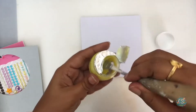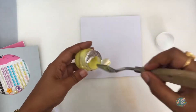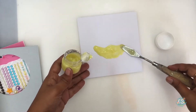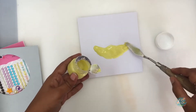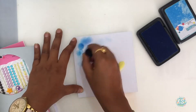I like to swirl the shimmer paste around simply because I want everything inside to be mixed properly before I use it. Now I will just create a sort of seashore. I hope this looks like sand when it dries. Now let's create the sky.